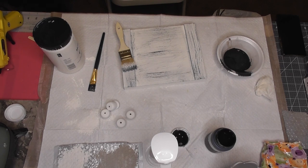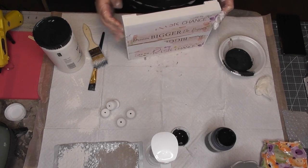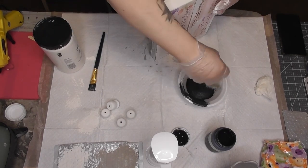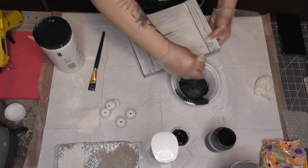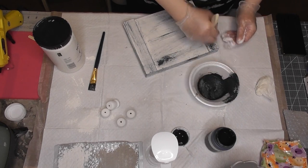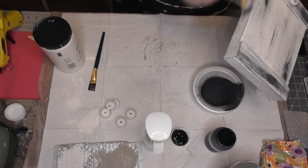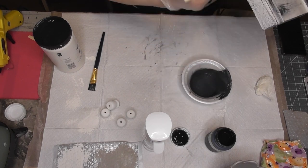Stop when you feel you've gotten to the point you want. If you don't want to distress, don't — or take some antique wax like the Waverly antique wax brown one and rub it on with a cloth. You could paint this gray and distress it with white — that's very popular. You'll see me get a little bit heavier with the black paint in certain areas. I'm not necessarily going in with a dry brush — I'm almost stippling or bouncing the brush heavily first and then swiping back and forth.